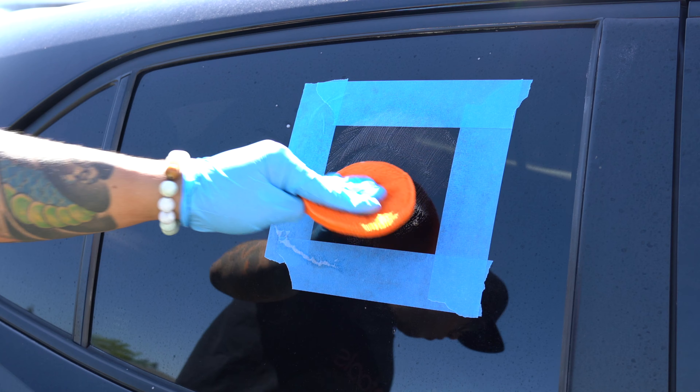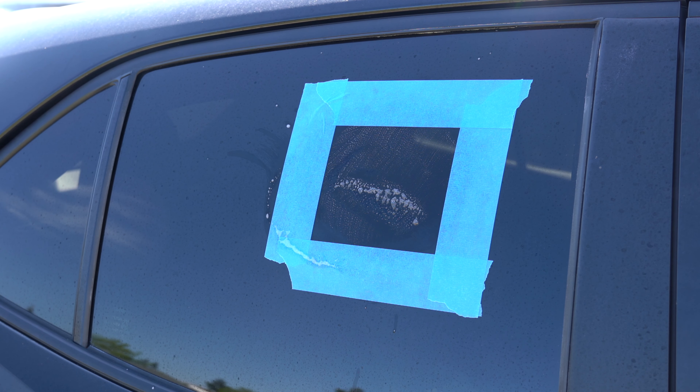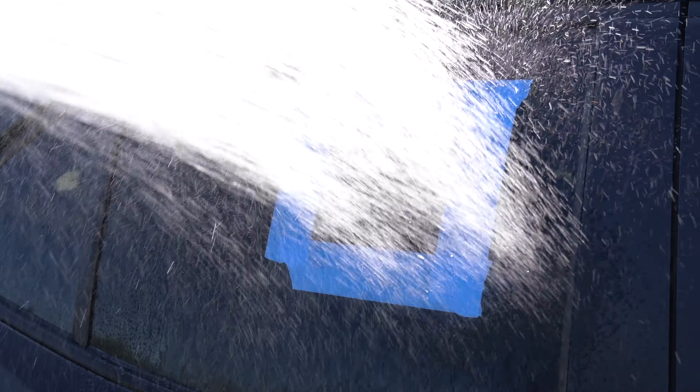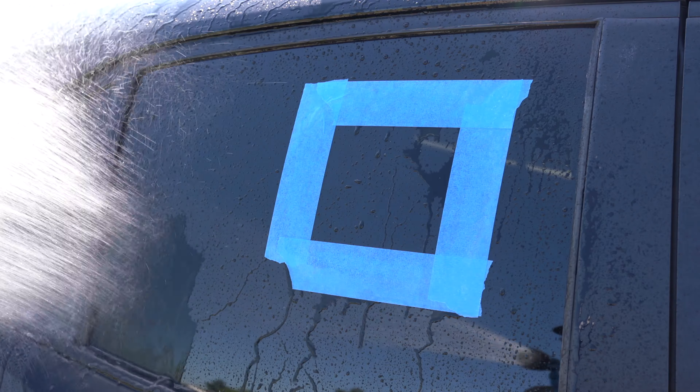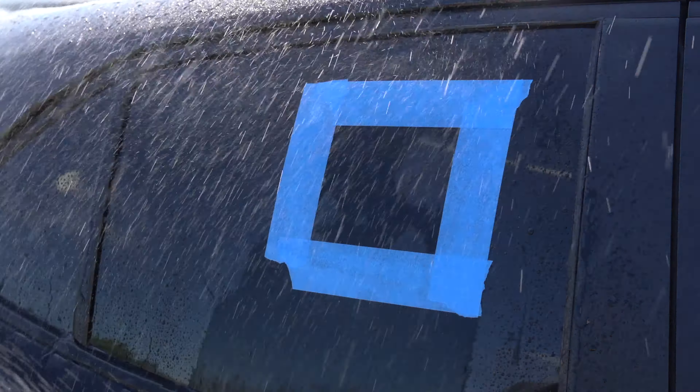But don't worry, this sounds a lot scarier than it is. All you have to do is use something to neutralize the product. This can be as simple as spraying the surface down with some water, washing it with soap and water, or even a waterless wash. In short, just use some sort of liquid.